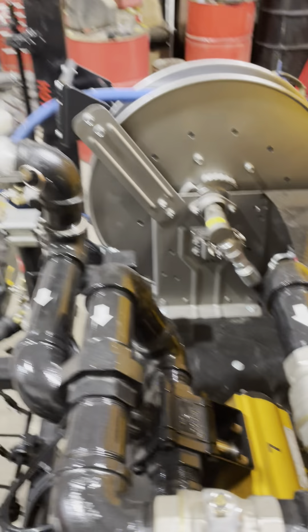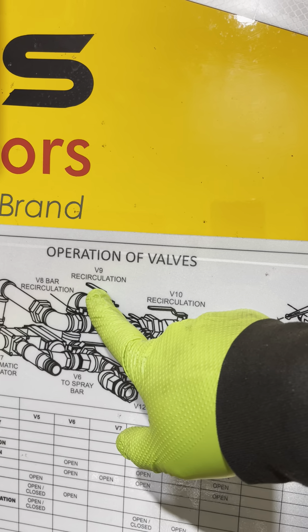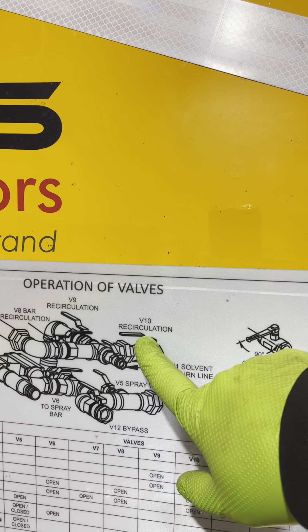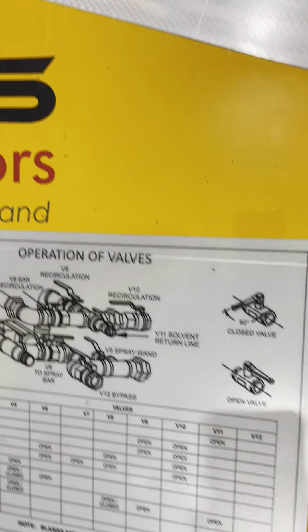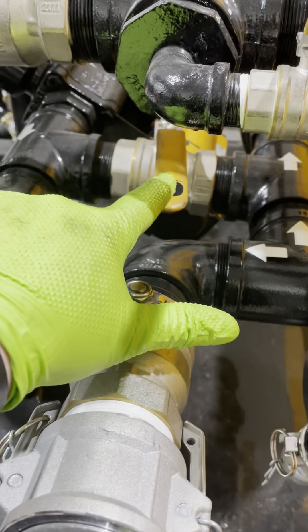Valve five is to our spray wand. Valve six is to our spray bar. Valve seven is the pneumatic valve — the air actuated one that allows material to go to the spray bar with the press of a button. Valve eight is bars recirculation. Valve nine is tank recirculation. Valve ten is also tank recirculation.